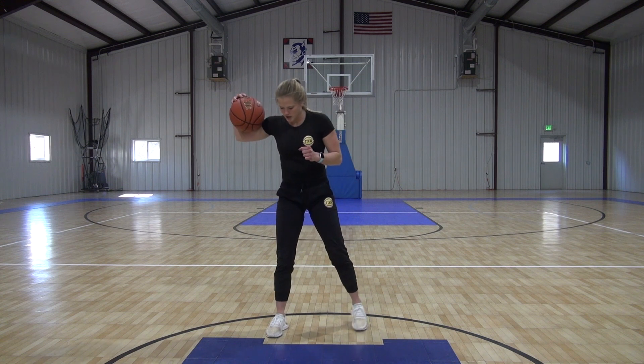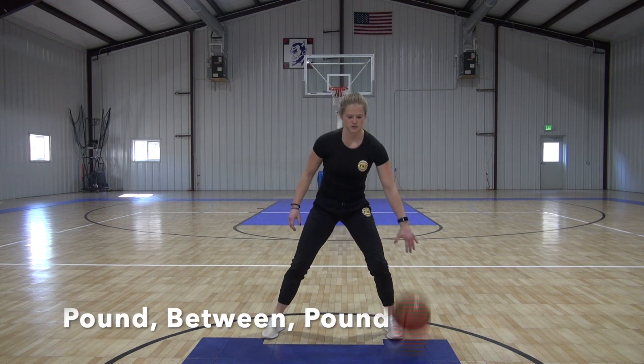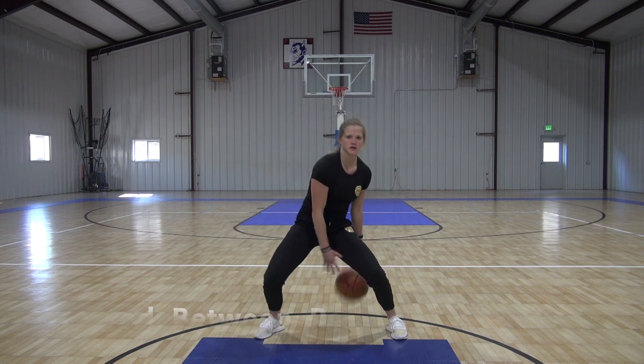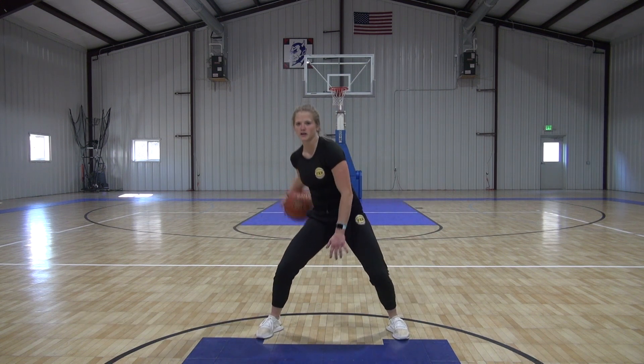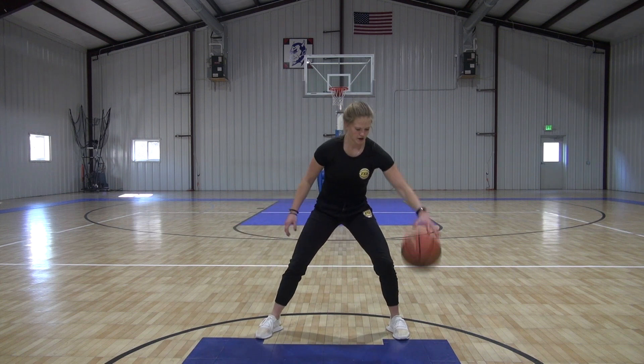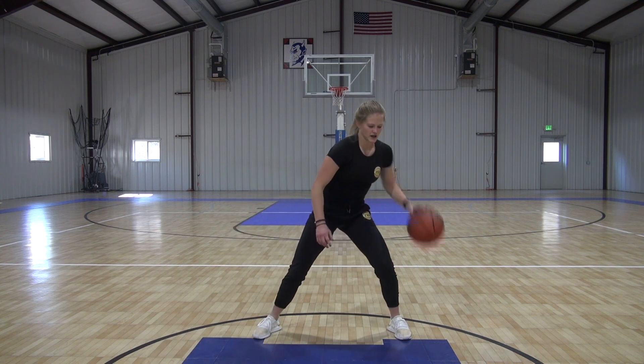Next one: pound between. So we're pounding here, then going between — just one pound, then between. That pound's going to be right in front. Get around, pound, get around, pound, between. Just like that.